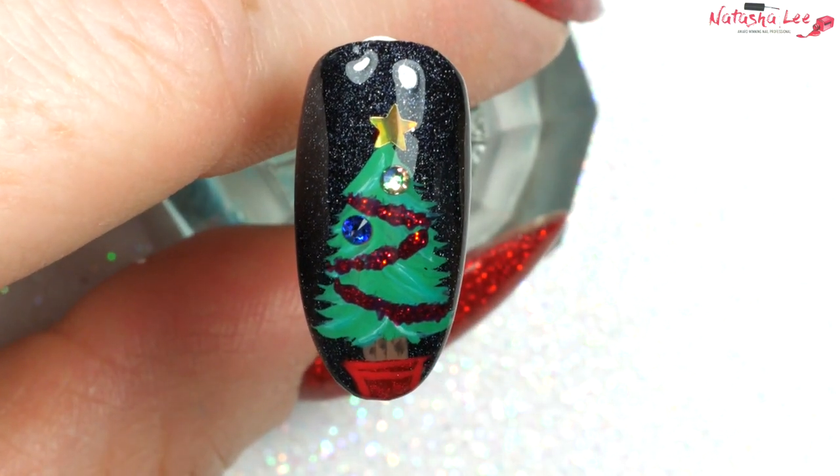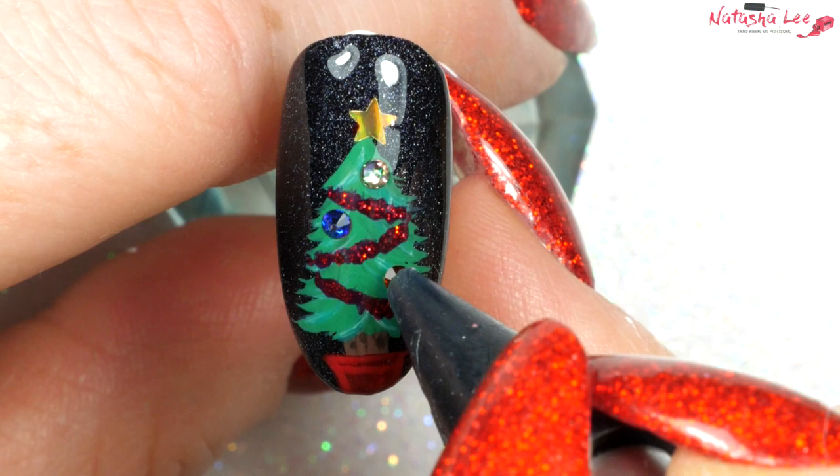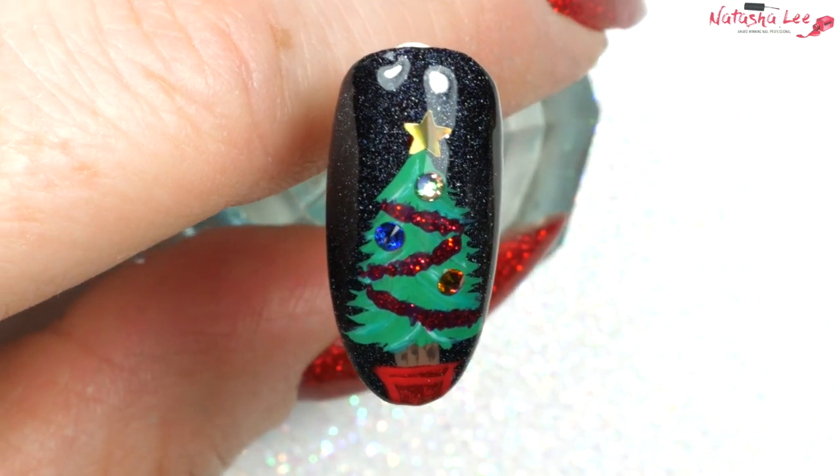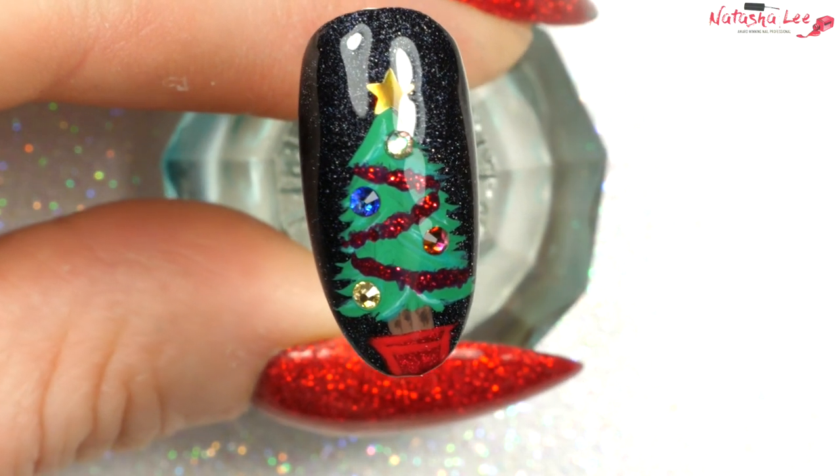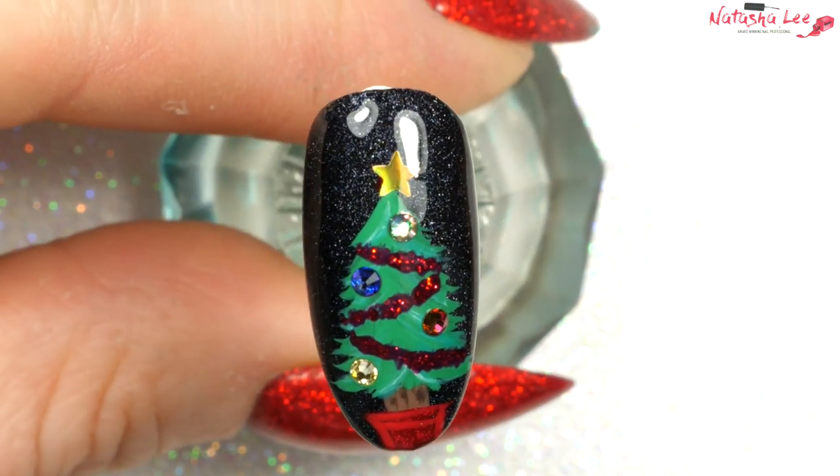I decided to do some different colors down the tree, and that one there I've just applied goes all different colors in the light — it's so pretty. And there is the finished look. How effective and how simple is that?